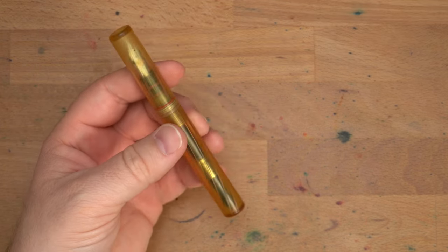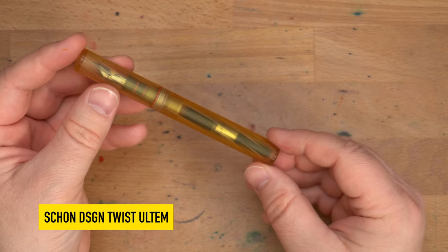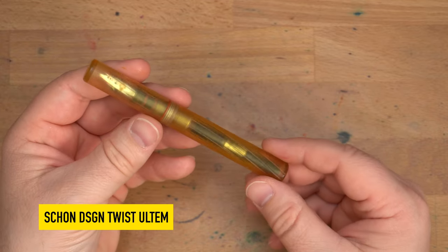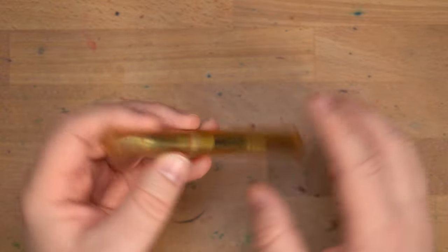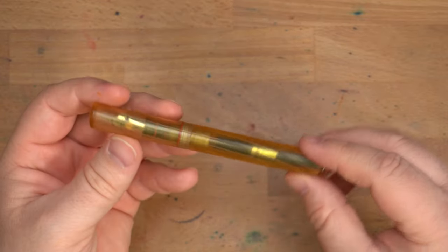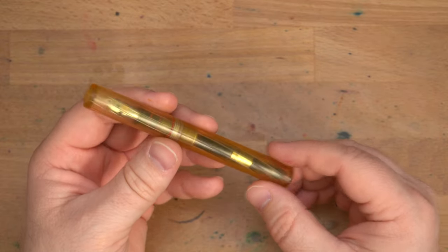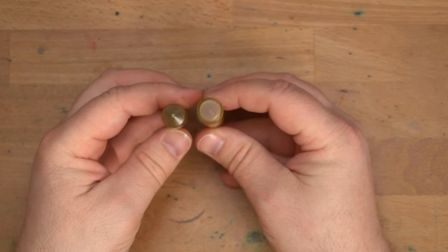Hello folks. We're at InkDependence. I'm Mike, and this is a Shown Design pen — specifically the Shown Design Twist Ultem fountain pen. I picked this up as a loaner from Ian at the Philly Pen Show, and I may have to buy it from him at the Baltimore Pen Show. We'll see how it goes, unless I see something else I must have. But this is a very cool pen.